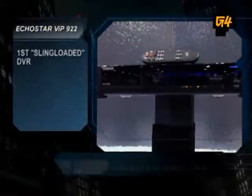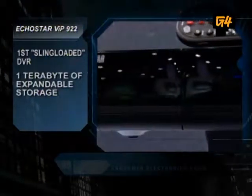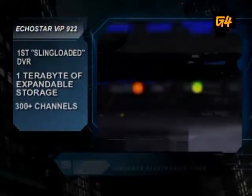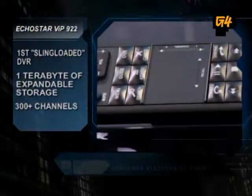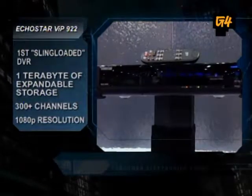So a year ago I had the 722, so I'm psyched for the upgrade. That's like a 400 gig hard drive, DVR 500. This has a terabyte hard drive, and it has Slingbox built right into it. EchoStar bought Sling Media a little over a year ago, and they added all the functionality of the Slingbox right into it.